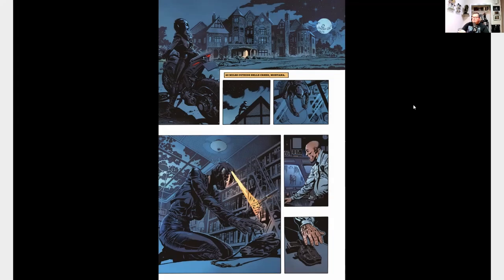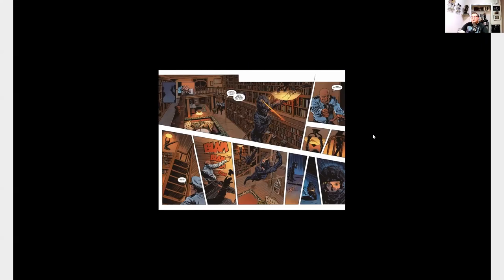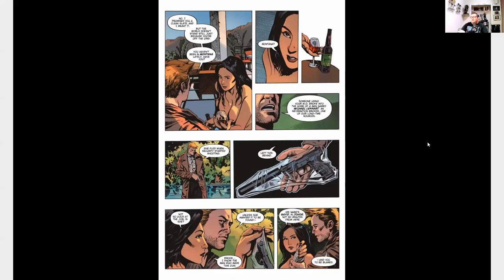We start off in Montana where the owner of this house has been assassinated by this woman. While she's trying to get away, they confront her and there's a big shootout. We see that she leaves a gun in this library, seemingly on purpose.